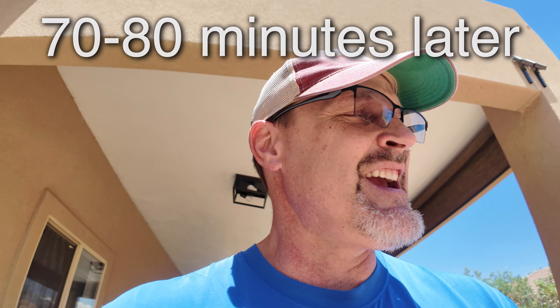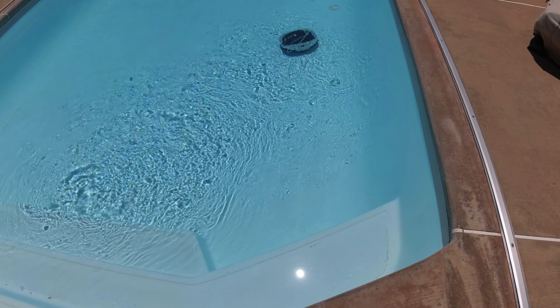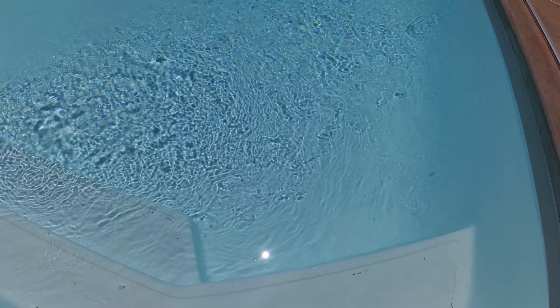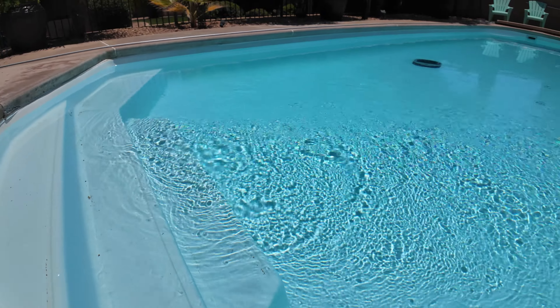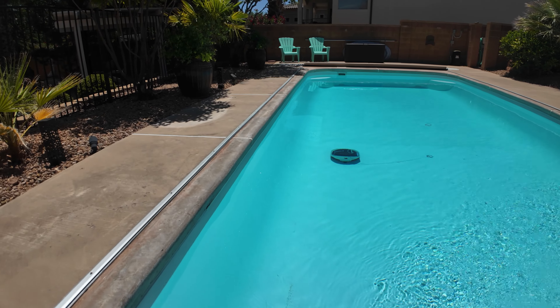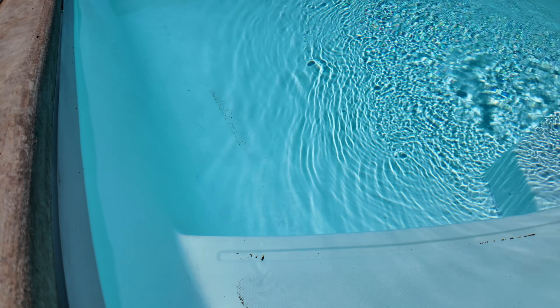I'm going to get camera two working. Camera two is now looking at the Boo Blue. Of course it's not going to get the stairs — let me switch my camera around so you get both camera views. Here it is right there — there are the stairs. It's gotten almost — just to be very honest — about 95 percent of the bottom. That's the only spot right there.